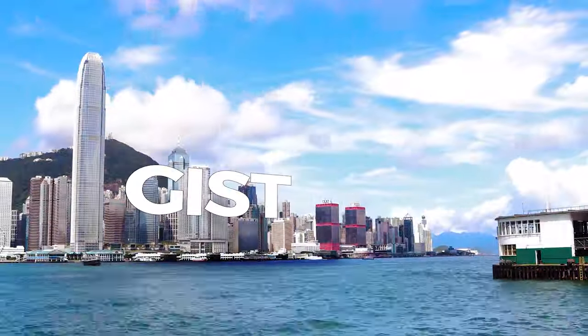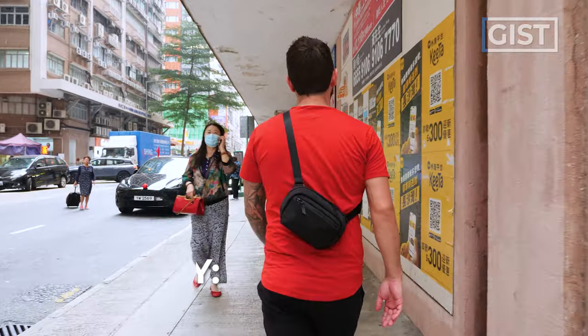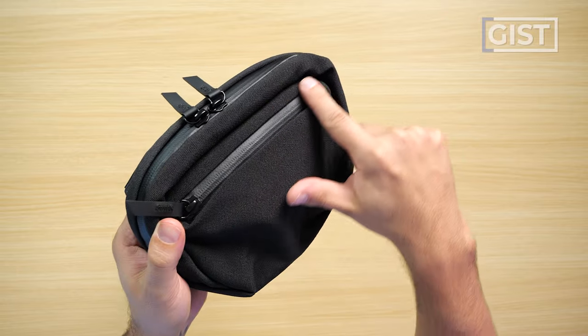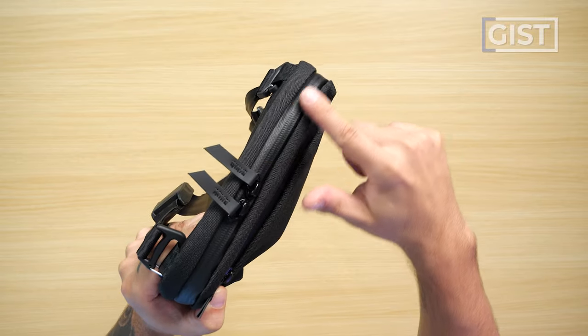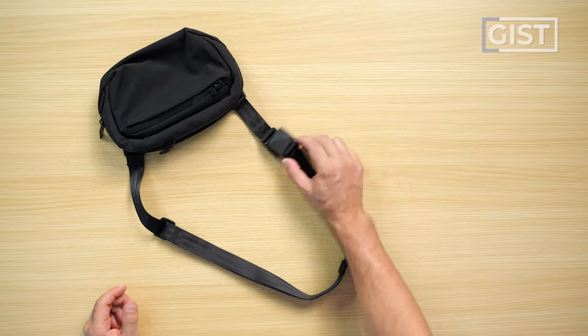Let's talk about the gist of the Alpaca Go Sling Nano. As the name indicates, the Nano is just a little guy. At 1.6 liters, it's easily one of the smallest slings I've ever reviewed. Some of its top features are lightweight but weather-resistant materials, YKK PU-coated zippers on the front and main compartments, super premium interior materials, magnetic hardware, and detachable shoulder straps.